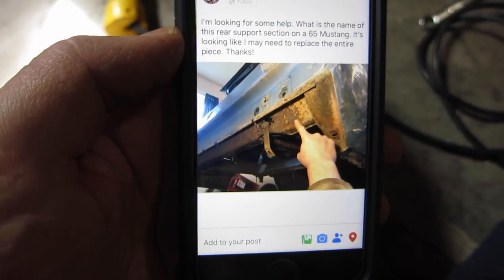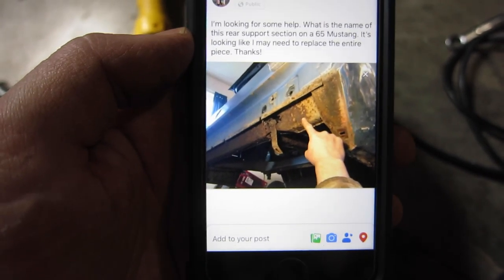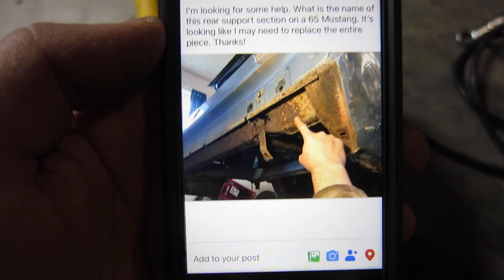Since I don't know the name of it, we are going to go to a Facebook group and post a question with a pic and we will probably get an answer within minutes. So I snapped the pic, made a post, said I'm looking for some help. What is the name of this rear support section on a 65 Mustang? It's looking like I may need to replace the entire piece. Thanks. And we will hit post and wait for an answer.